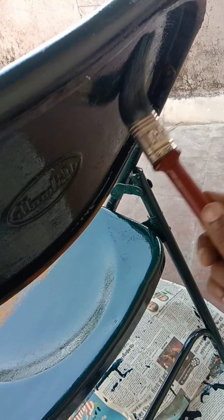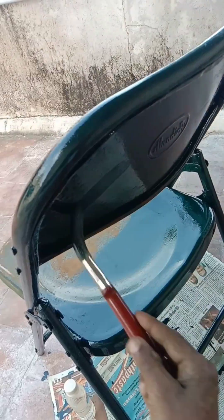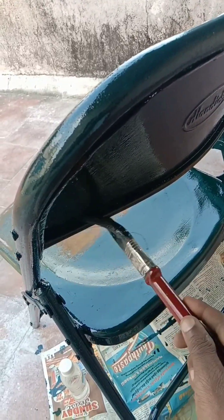See, let's brush the paint. If you put the paint on the top, you can cover the paint on the top. You can mix the paint on the top. Let's see how the finishing is.